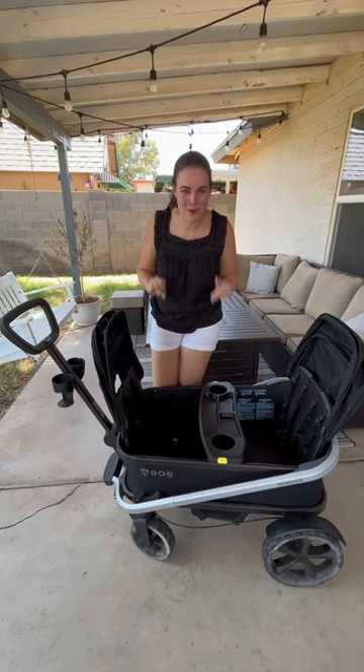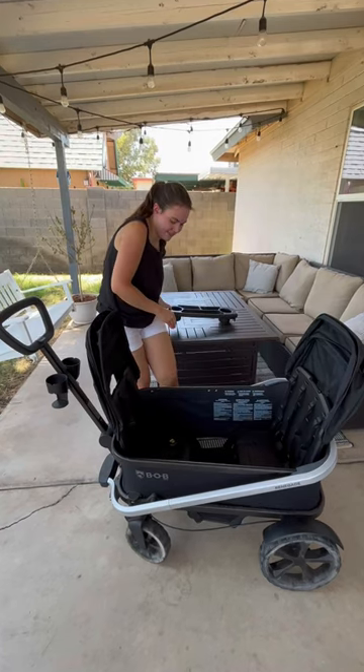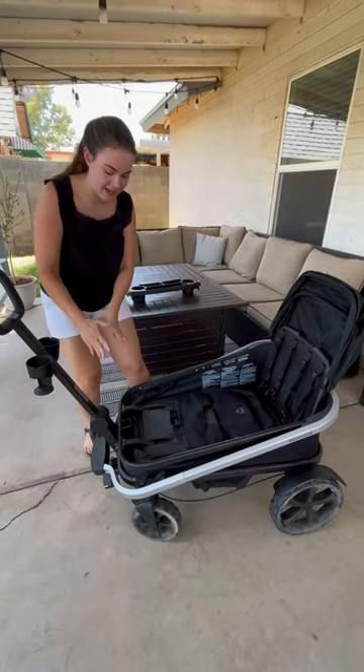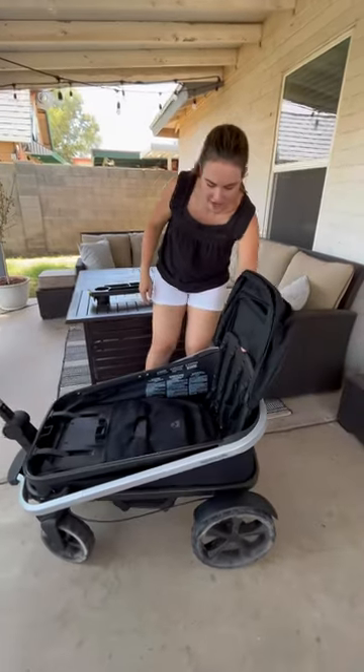Here's how you fold the Bob Renegade Wagon. The first thing you're gonna wanna do is take off the snack tray and set that to the side. Then on each seat, you're gonna slide and push in, making sure you close the side closest to the handlebar first, and then do it on the other side.